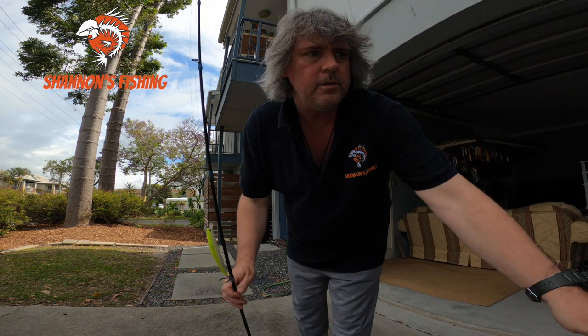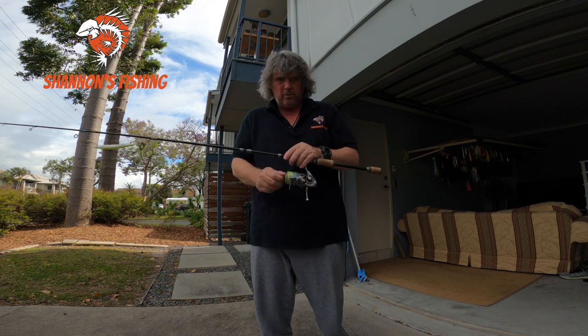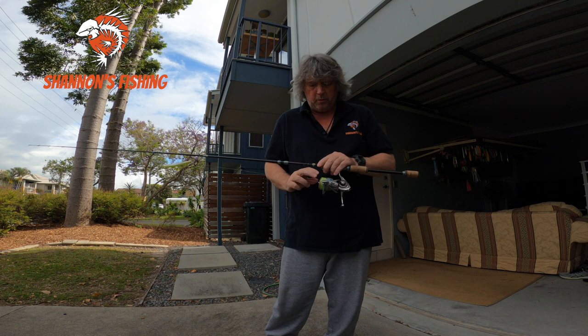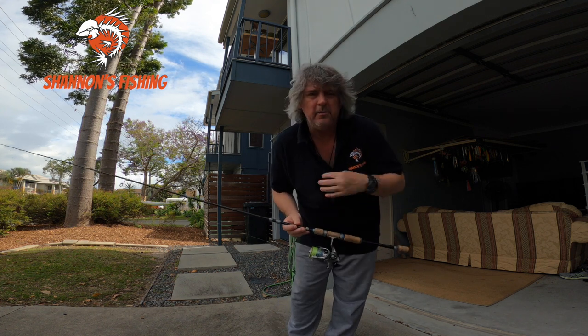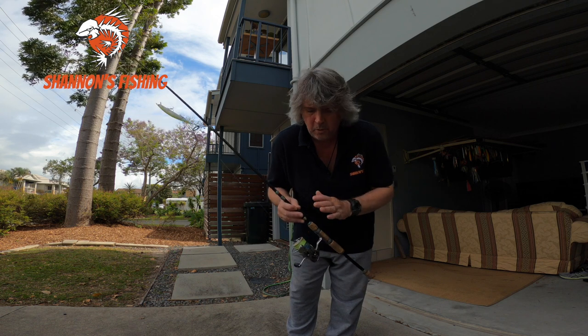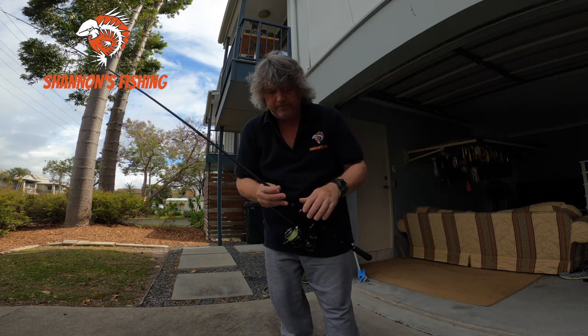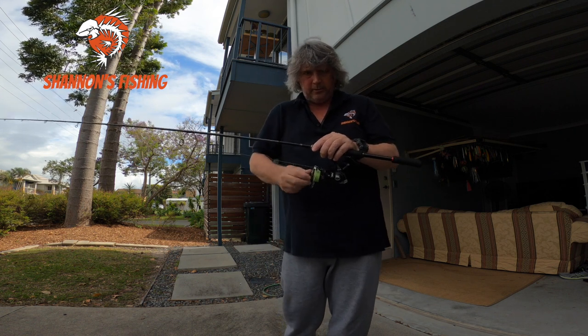Alright guys, the next part — when you're about to wash your gear, always do your drags up tight. What that does is stop water getting into your drag washers and making them sticky. Doesn't matter if it's a spin reel, overhead reel, game fishing gear — whatever it is, always do your drags up tight on all your reels.